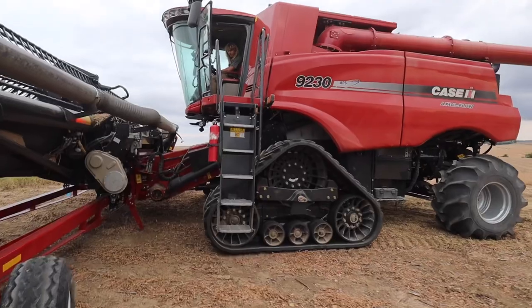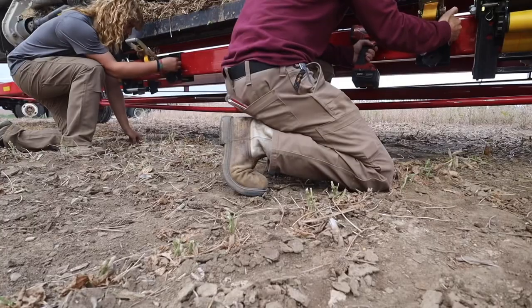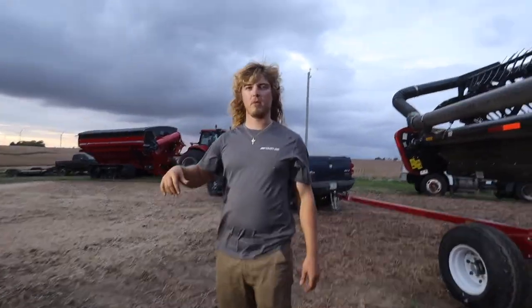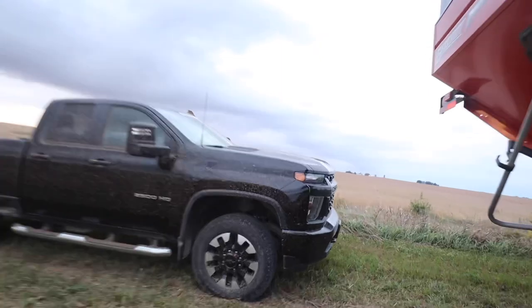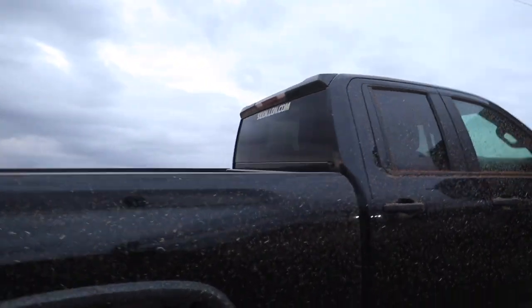Whoa whoa whoa - lift that for a sec, don't need to bend that. Okay, follow me over the light in your pickup, pick me up and we'll come back here, then we can take this home in your pickup. Oh alright - definitely should not have parked the old Ford right there.